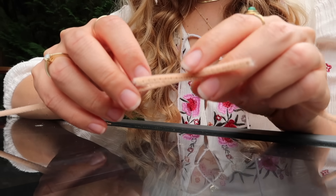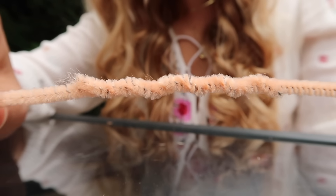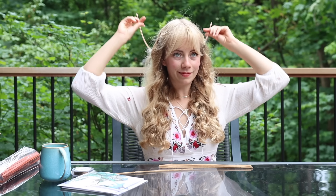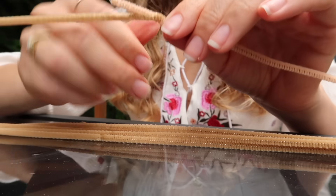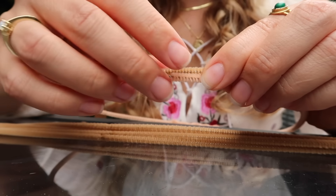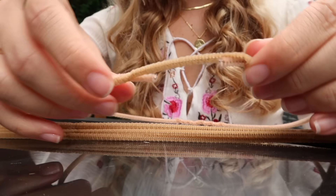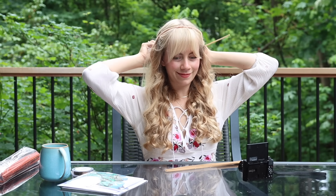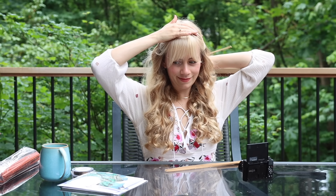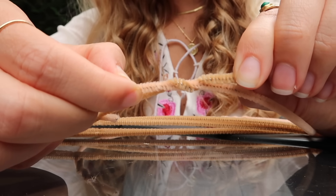All you need for the base of your crown are pipe cleaners. First, you'll begin by twisting the ends of two pipe cleaners together — really press them into each other. This should give you one long line. Once you have your extended pipe cleaner, measure your head. Two pipe cleaners wasn't quite enough for me, so I'm adding another one to cover the gap. I want the crown looser to begin with because it'll get smaller as I add to it.